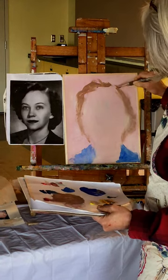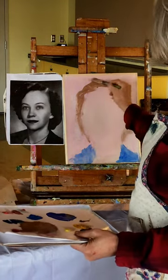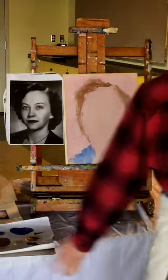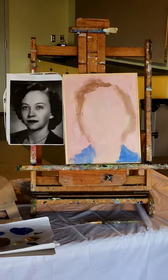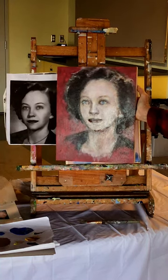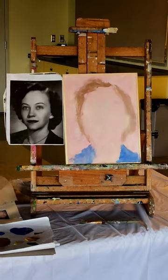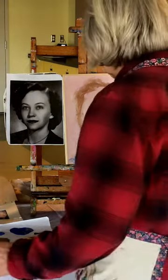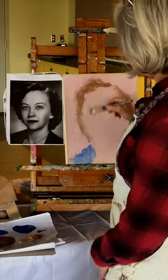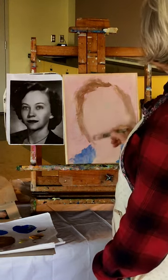By the way, with a portrait, oftentimes it looks really bad for a long time before you get it right. I'm going to show my previous finished result so I can show it to you without glare. This is a previous one that I did of Aunt Peggy — that's the second one I did because I gave the first one to my cousin. This one was for my dad. I want to encourage you that even though it might look like heck at this stage, eventually it's going to look like her.